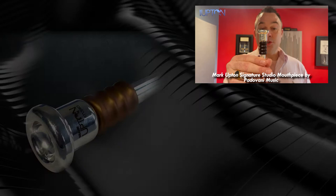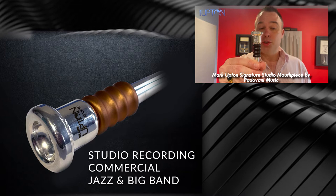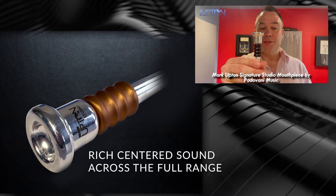That was me playing the Mark Upton signature studio mouthpiece. The studio model is remarkable — an all-round mouthpiece for studio, commercial, jazz and big band work.